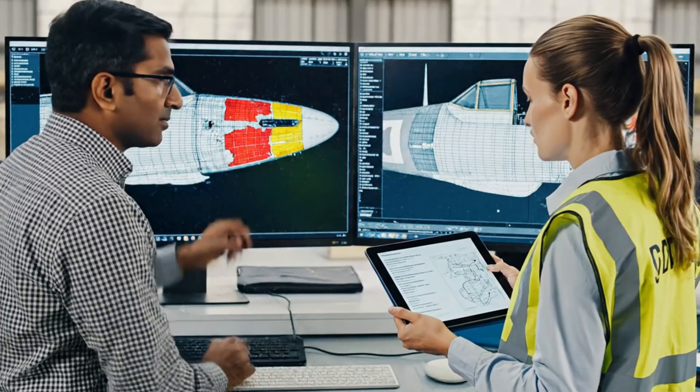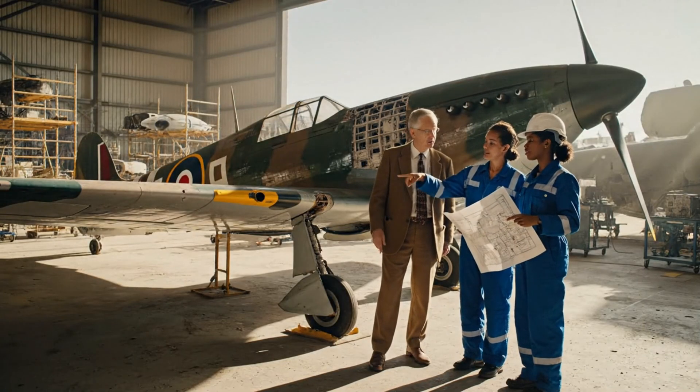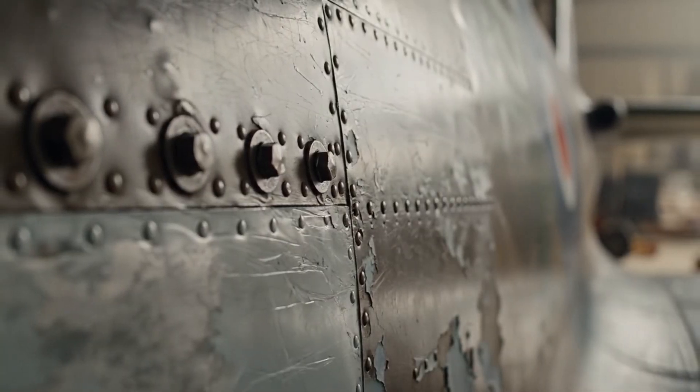Look at the stress fractures right here. The structural analysis highlights that section as critical. We must reinforce this area before proceeding.